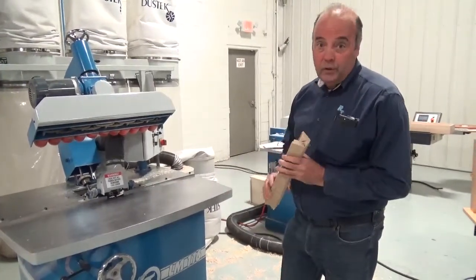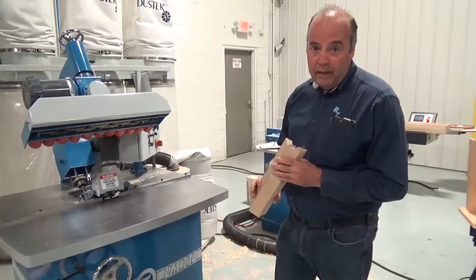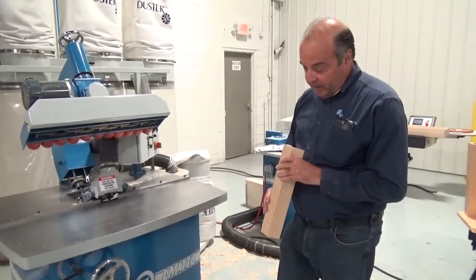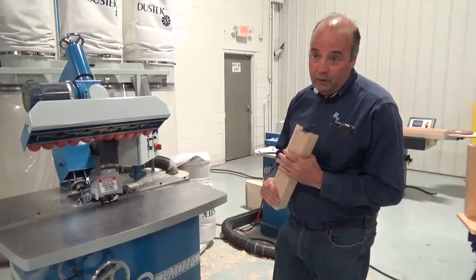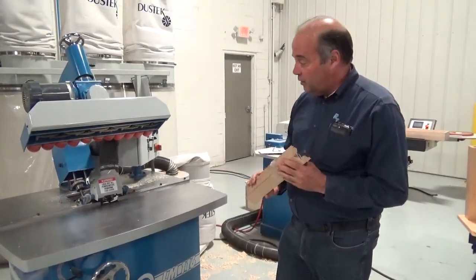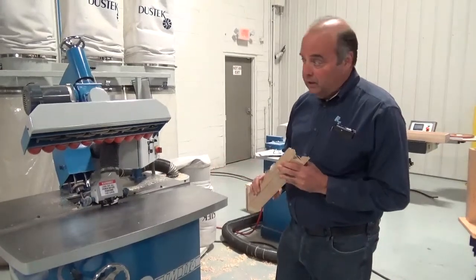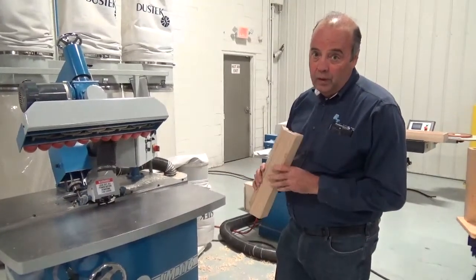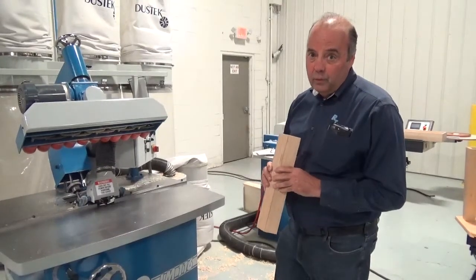The lock miter joint has a very large amount of surface area, so it's a very strong joint. It's been used for years, but a lot of people don't do it like they should because it's very hard to do. With this machine it's much easier — it's simple, especially on long pieces, which are one of the most difficult things to do for a woodworking shop.